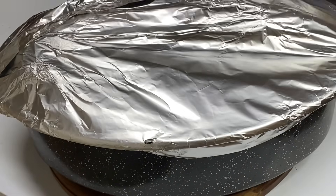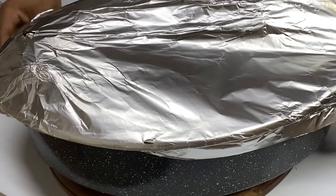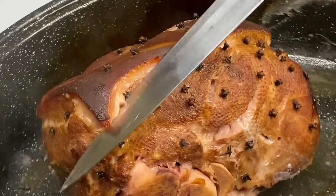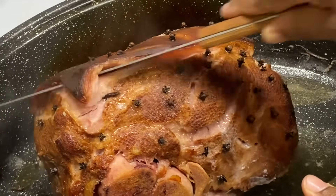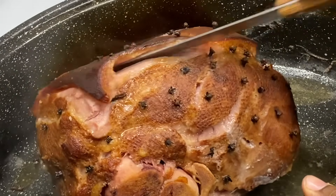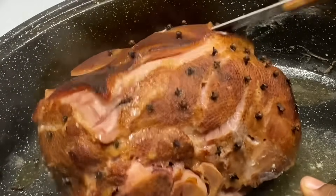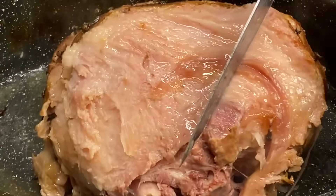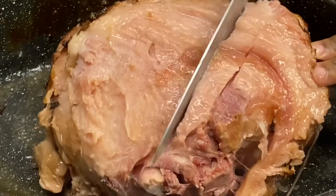Two hours later and the hams are ready — they are smelling so delicious. I'm just going to remove this thick skin from the ham; you really don't want to be cutting into that while serving. You can use it to make a great soup or a simple sauté with vegetables. If this isn't juiciness, oh my goodness, this is smelling so good.